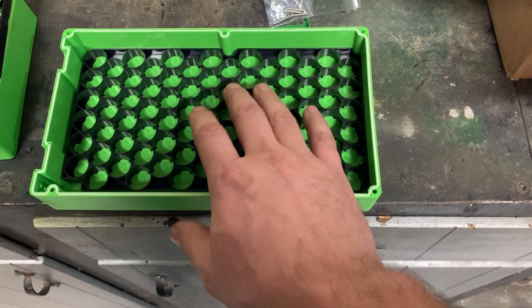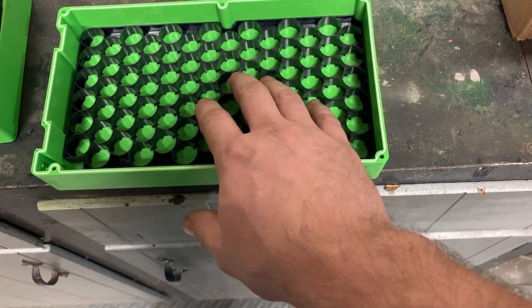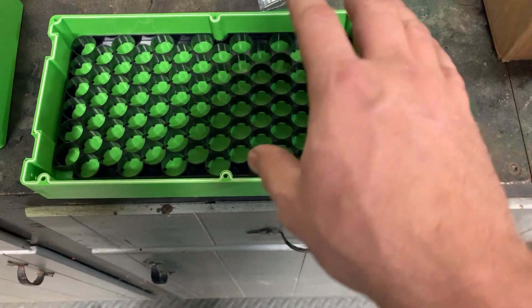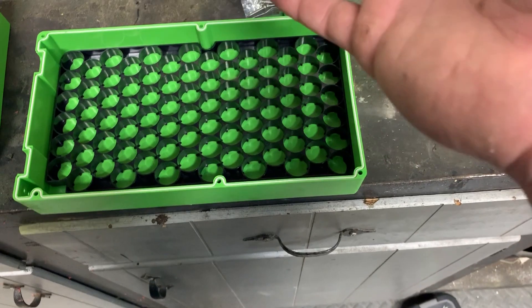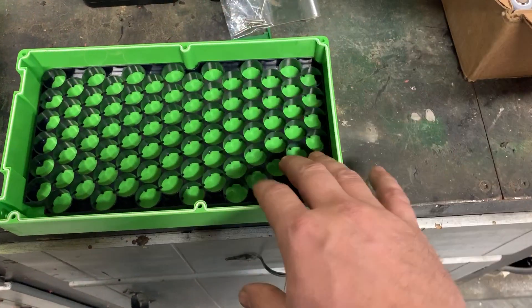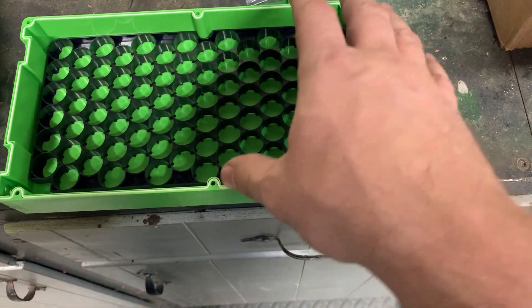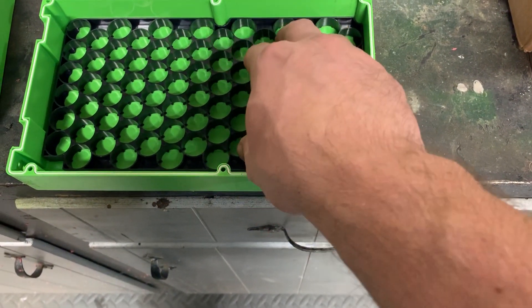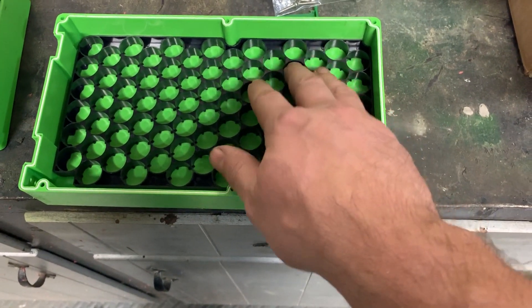Also note that this did come with nickel strips to solder or spot weld to the tops and bottoms. I'm not going to use those — I'm actually going to follow more along the Tesla patterns and do individual cells.